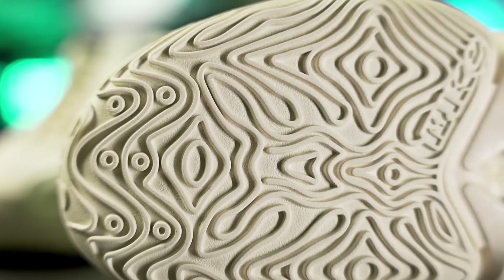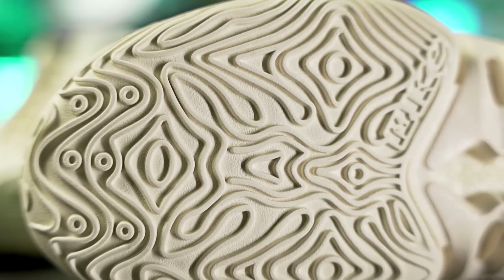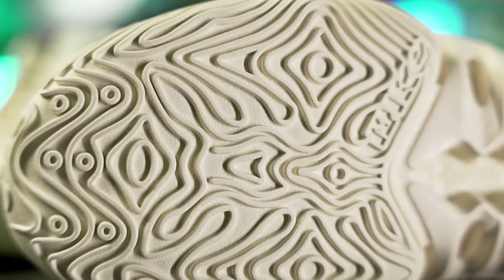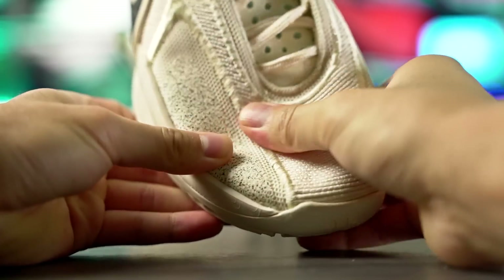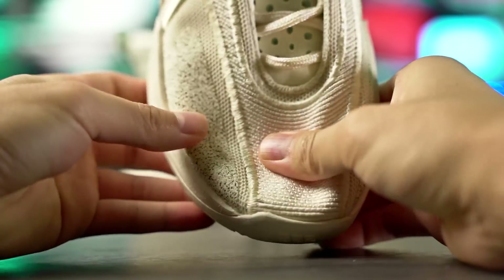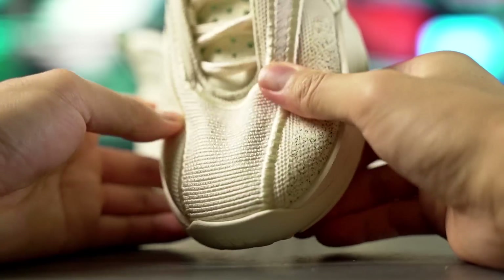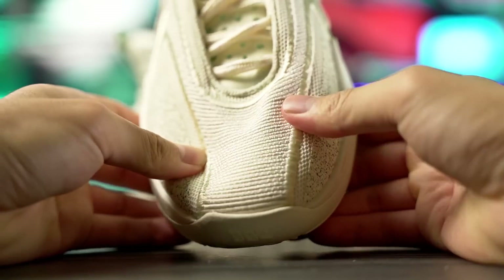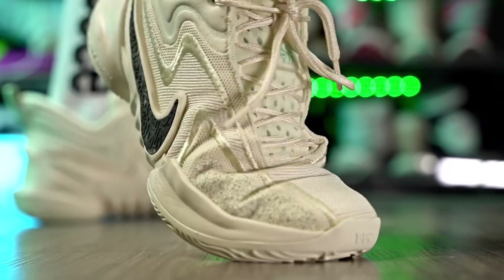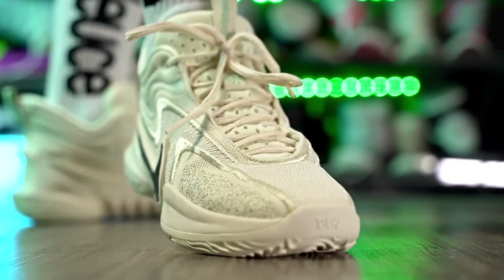The cushioning setup overall feels really nice. Traction is also really good — you need to break it in just a tiny bit, but once you do you have a nice stop and a nice loud high-pitched squeak. Materials are really good too: at 160 bucks you get a quality, thicker knit material that feels nice and cozy on foot and super supportive. It's not super minimal but I don't mind because it feels nice, cozy, and supportive. It's also a pretty good-looking shoe.